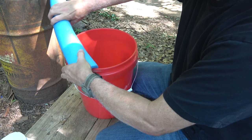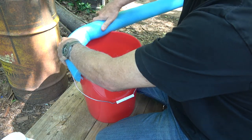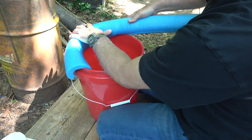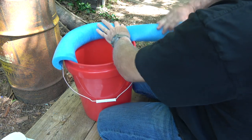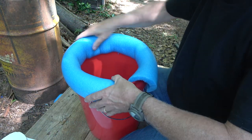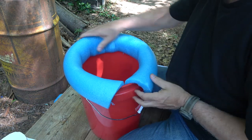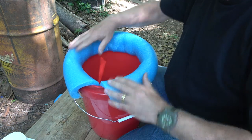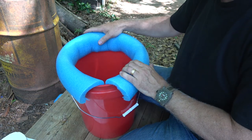Next, we're just going to put it over the lip of the bucket. If we need to, we can cut the pool noodle a little shorter. If you have any areas that seem to bunch up, pushing it down over the lip seems to take care of that. This way we can sit going forward and it's going to be very comfortable.